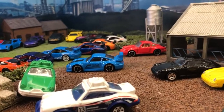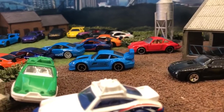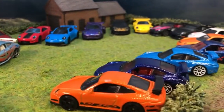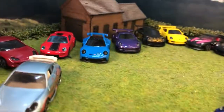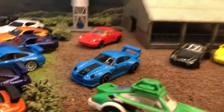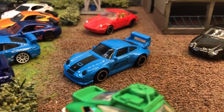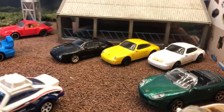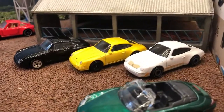Hello and welcome to the final video in my Porsche series. Here we're looking at all the 911 castings that I have. There may be one or two I've missed out and haven't found in my box. I'm sure I've got a couple more colours of this variant here, and possibly this casting of the 911 there.